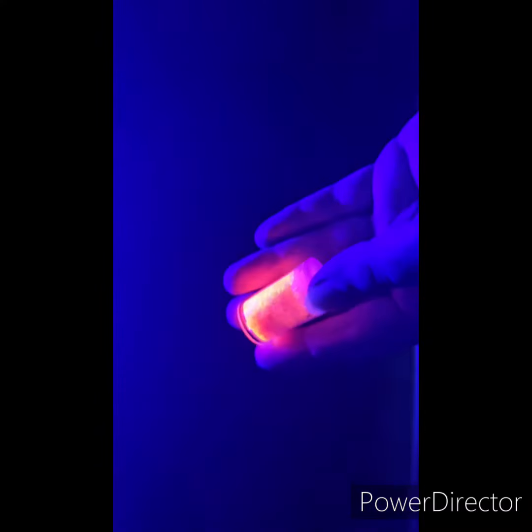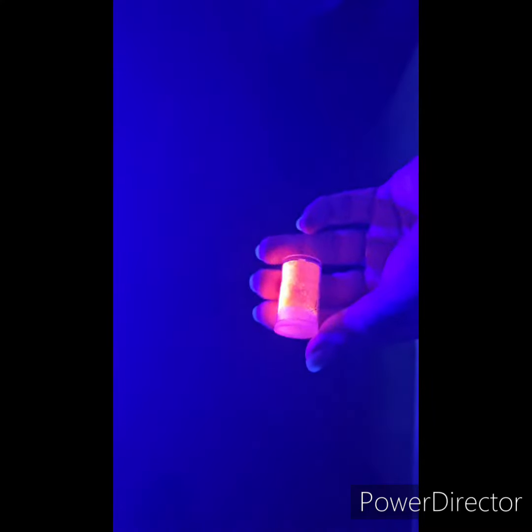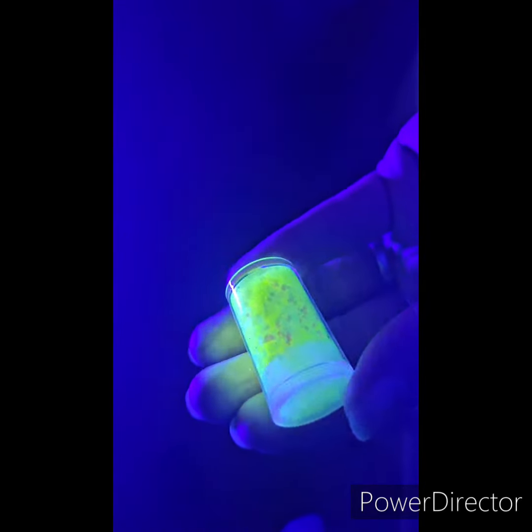Hey y'all, I'm gonna be making some epoxy resin art pretty soon, but I just wanted to show you some of these crazy big chunk hollow glitters that we ordered reacting to the black light. These are just regular glitters — these aren't even the micas yet. That's the orange one. Let me grab that yellow. So cool — yeah, these are big chunk glitters.